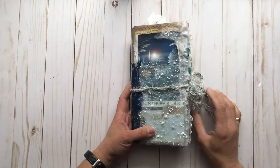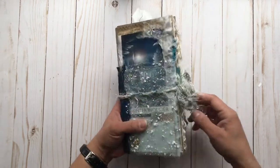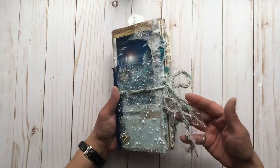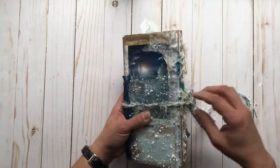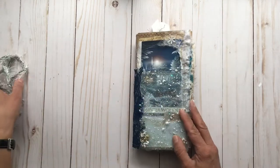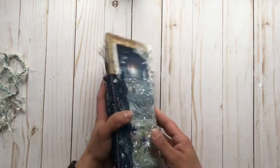For this journal, we have a TN-style, standard size, nice and chunky. It's got this really pretty fluffy fiber closure that you can keep with it and use it as a standalone journal, or you can take it out and include this in a traveler's notebook cover.